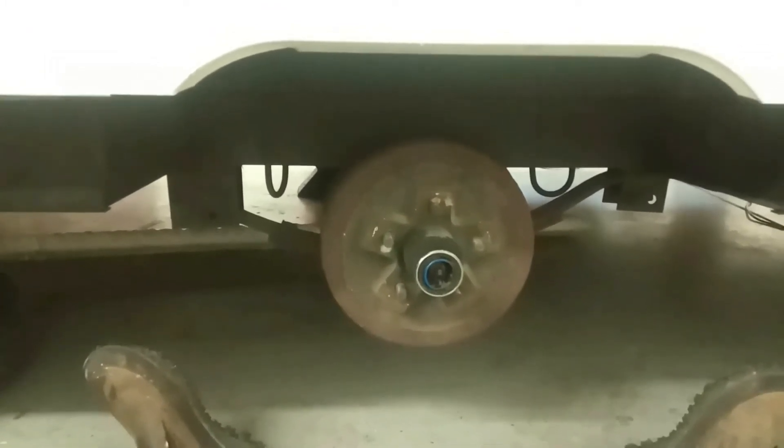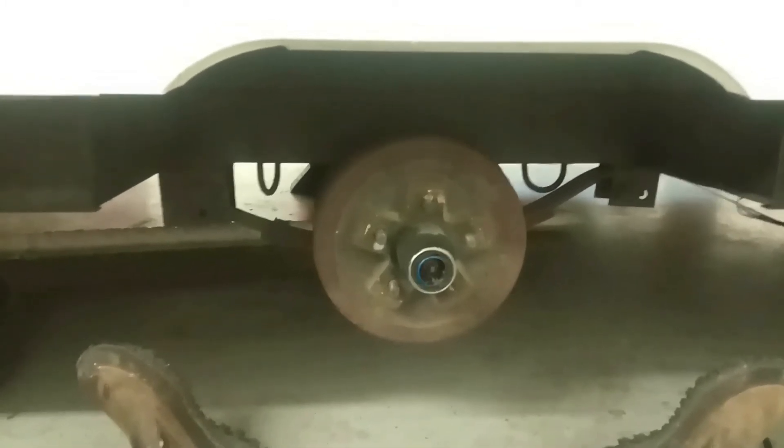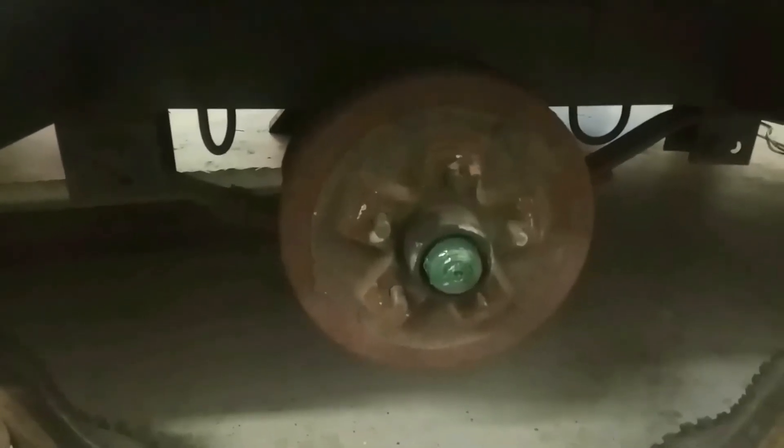All right, tire's off. As you can see they're all rusted up pretty good. I'm going to get that off next and show you what it looks like on the inside. The other one was in pretty bad shape — I'm hoping this one isn't quite as bad.